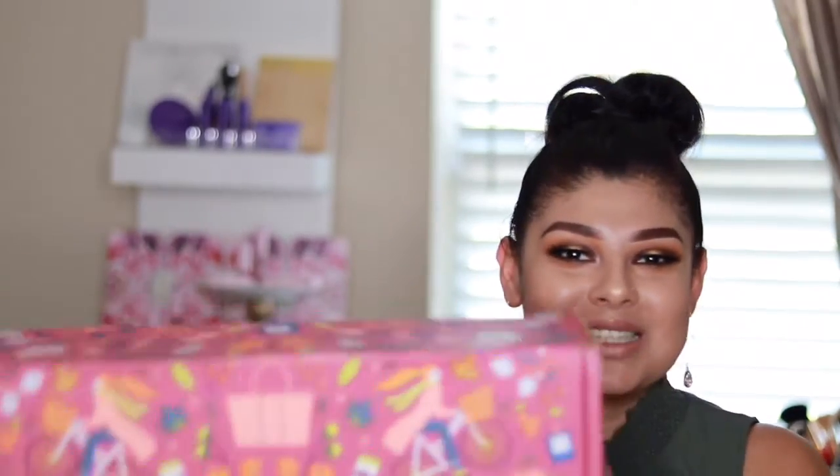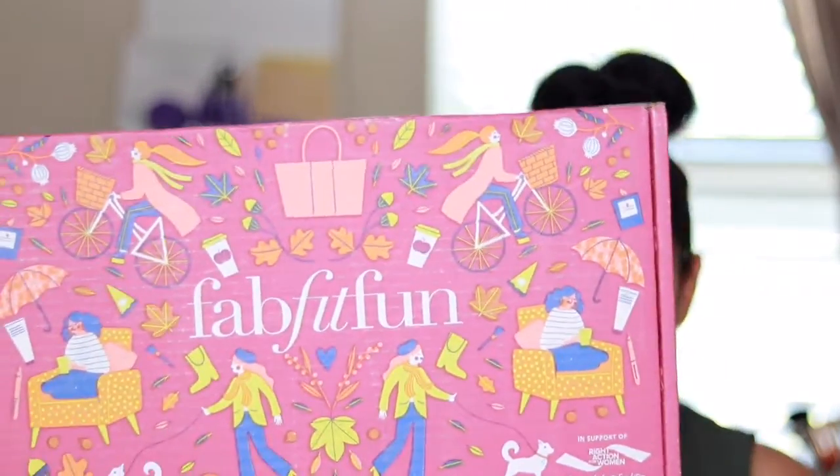Today's video I'm really excited about because I'm going to be unboxing the FabFitFun box. As you all know from my previous FabFitFun unboxing, I do have a subscription with them. You have two options: an annual subscription where you pay the full amount for the full year, or a four-times seasonal subscription billed every four months. The amazing thing about FabFitFun is that these seasonal boxes come with full-sized products — not just three, but around eight to nine full-sized products.